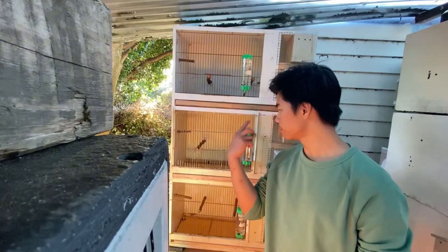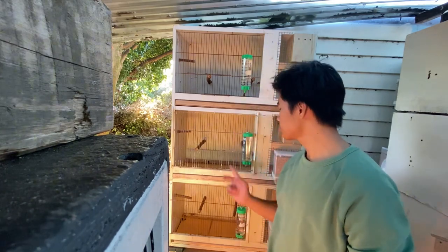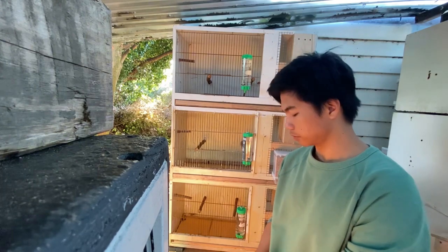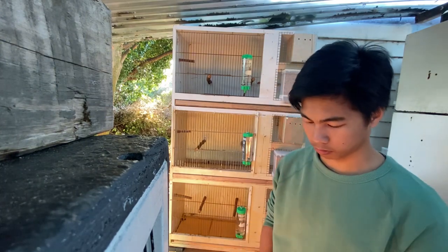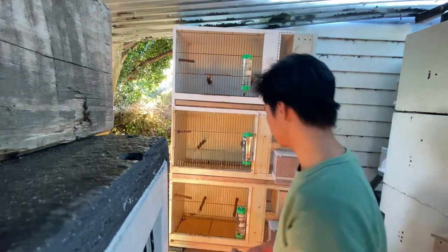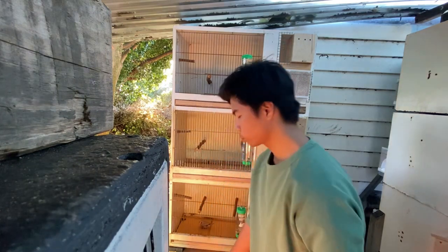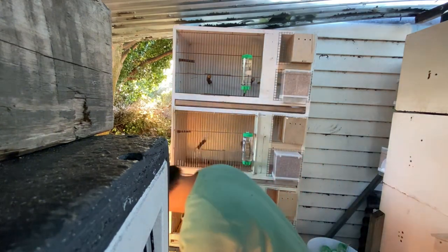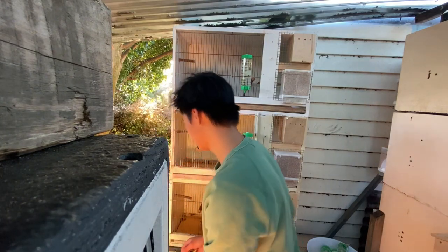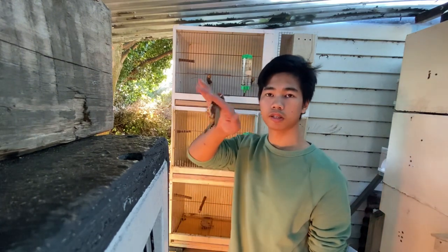Now we're going to put all the fawns in this cage. We have our fawn here, and there's the other one.